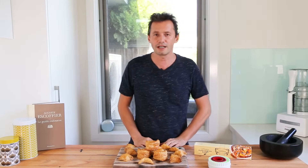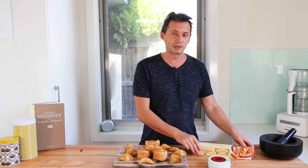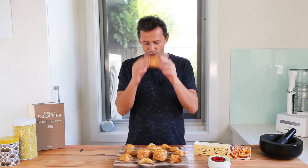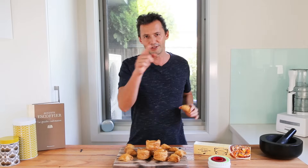Hello everyone and welcome back to the channel. Today we're going to be learning how to create the key puff pastry items used in French cooking, using a simple pre-rolled puff pastry sheet and a set of cookie cutters. If you want to learn how to make the famous vol-au-vent and decoration items such as the starfish or the French moon-shaped fleuron, stay tuned.